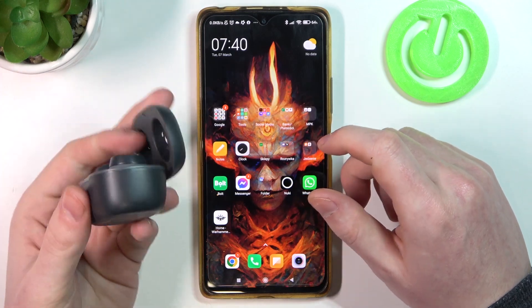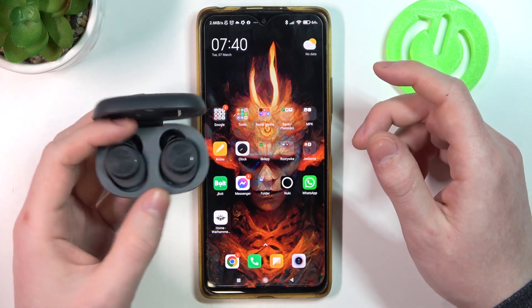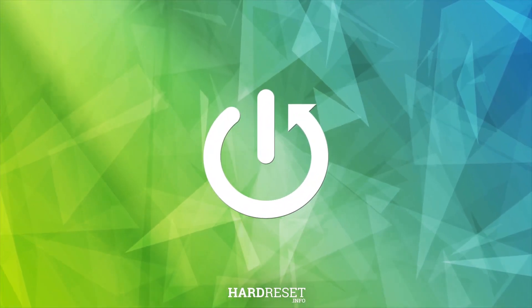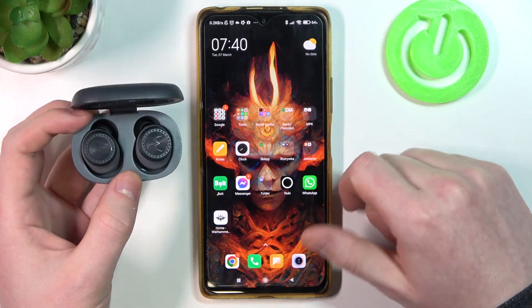Hello, in this video I want to show you how to connect your Motorola VRBuds with an Android smartphone. I'll be showing you two different methods on how to do this.